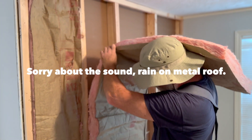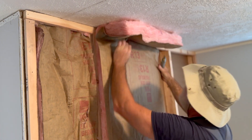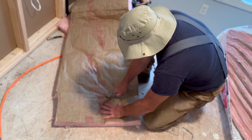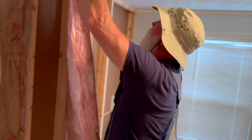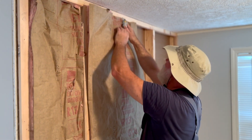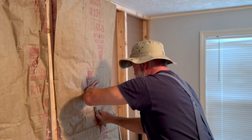I'll do the same thing here — set the insulation down on the floor, hold it up to the top, then just run it right along the top plate — that marks a good line for me. Snug it up on one side, find the stud on the other. If you've never worked with this stuff, you'll understand why there's a cough — once you start cutting on it, it gets hard on the lungs and throat.